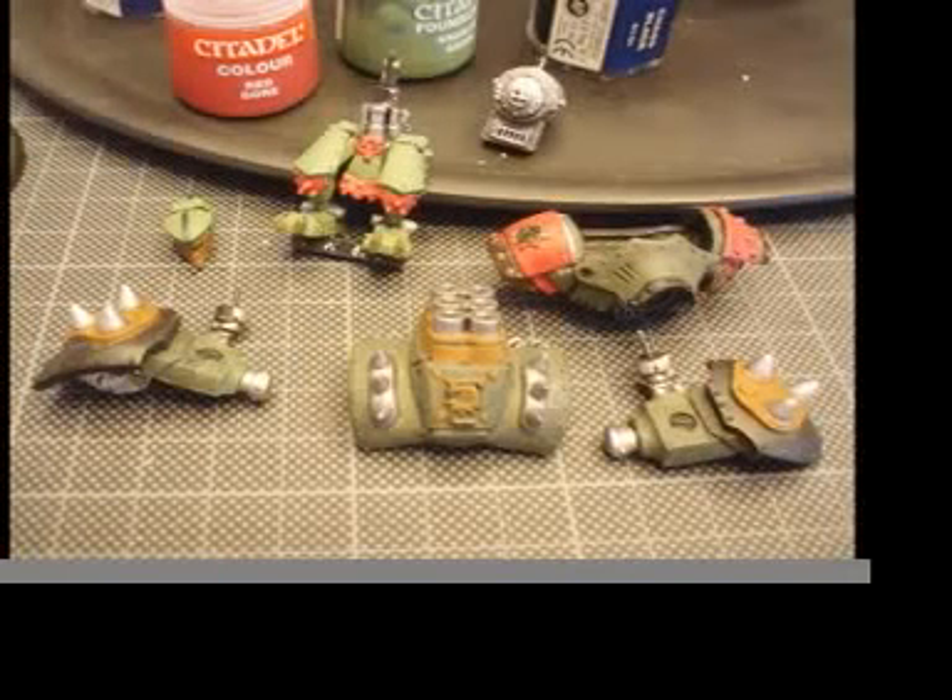I reconsidered the pattern of the armored fists and went with the studio version. I therefore had to repaint the big plate on them with Bastyr Brown.